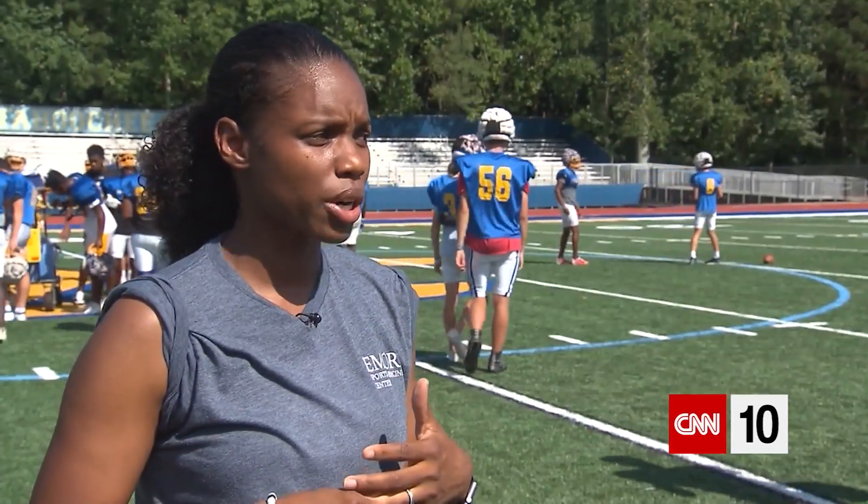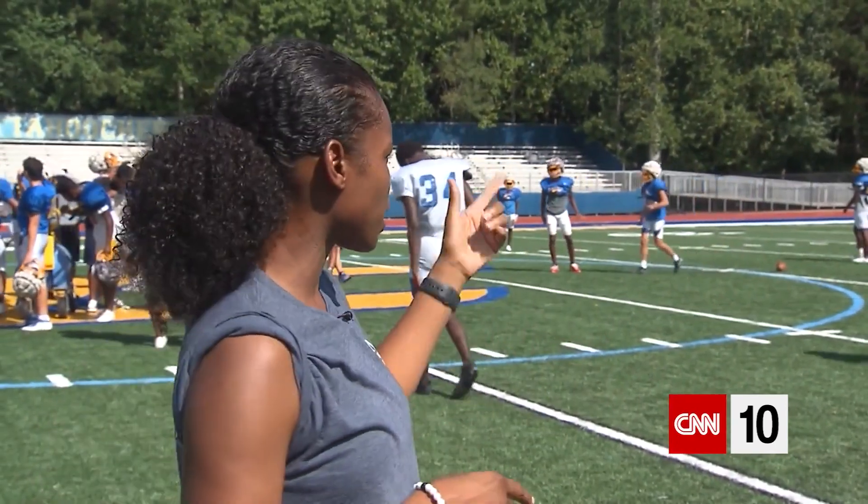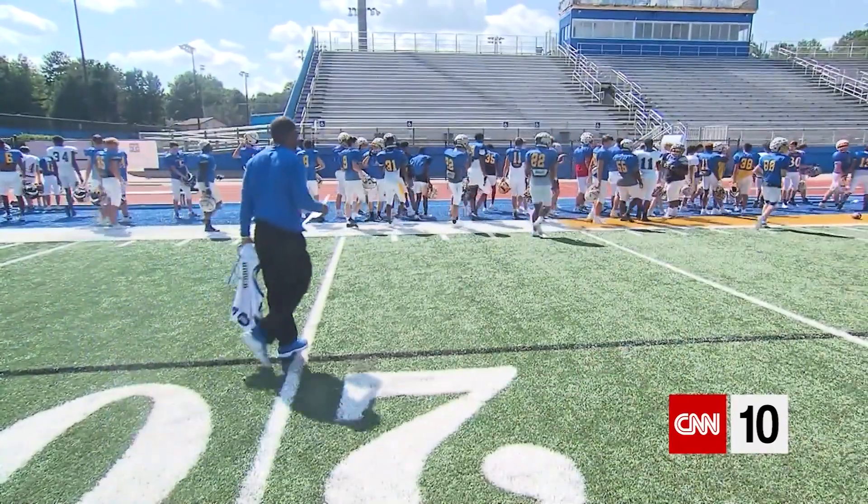Once it gets to 92, that's when we say they can't practice outdoors. Before that, they can do things like modify what they're wearing. They can do shells, which would be without the pads — they would still wear the helmets. But once we get to a point where it's that high, we just call it.